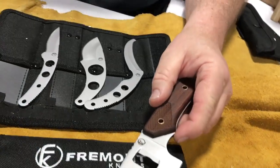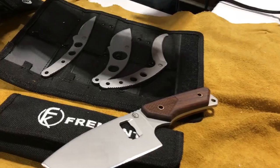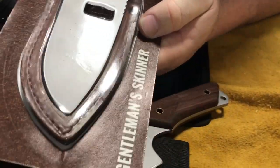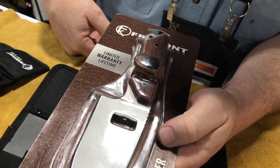This one comes with a beautiful leather sheath and here's the new packaging we're coming out with. It's a beautiful leather sheath it comes with, so it's a great value.